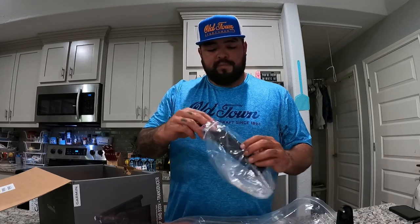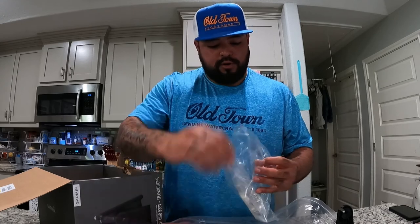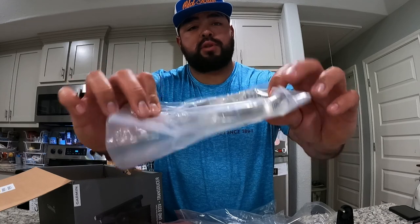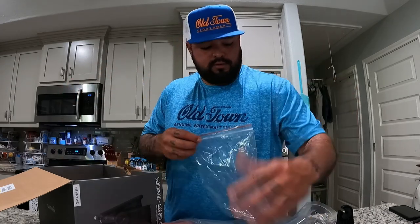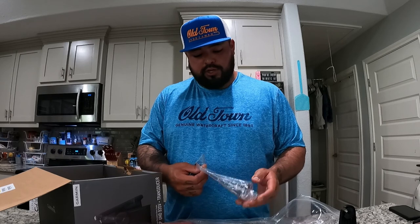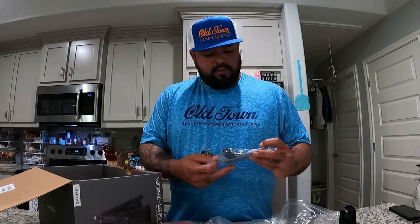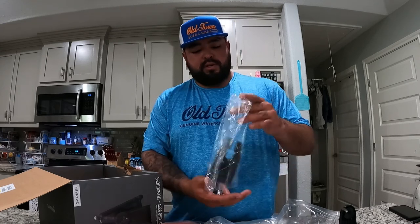You have a transducer mount that goes on the bottom of your trolling motor, and they even supplied C-clamps — another cool thing. One thing I've noticed about Garmin is they send so much hardware. I'm not really used to that.